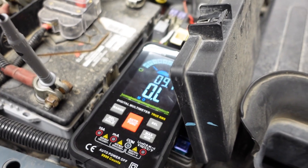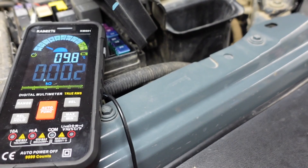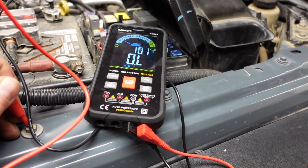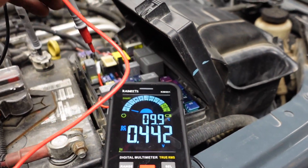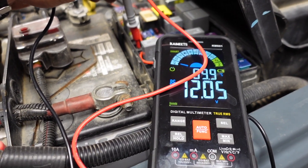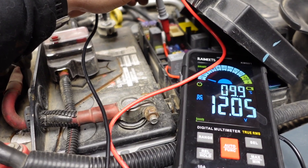Now I just switched it over and I'm going to start measuring some resistance. I randomly touched the leads in the fuse panel — reading 12.05 — to see which fuses have power going across the board.